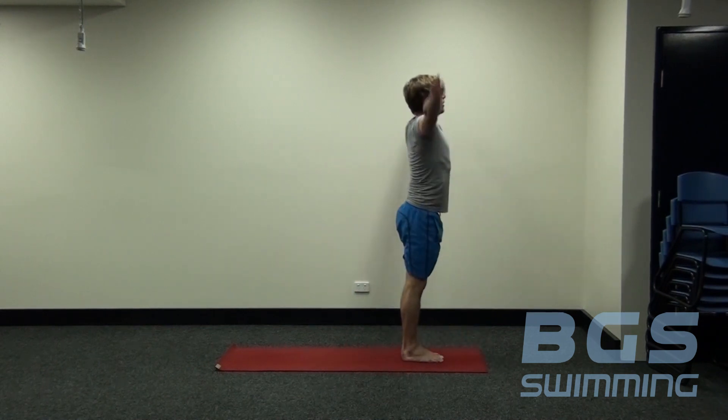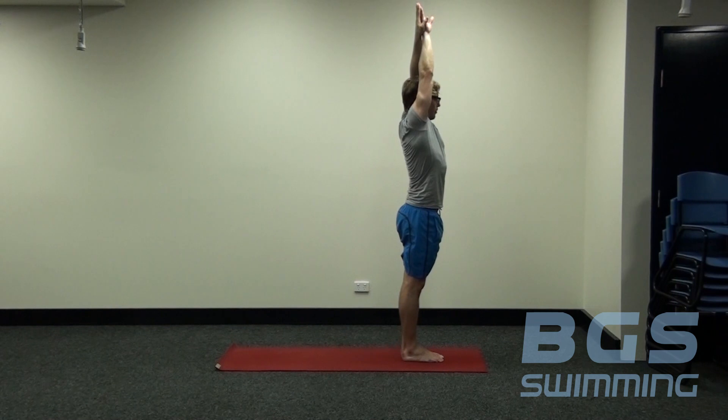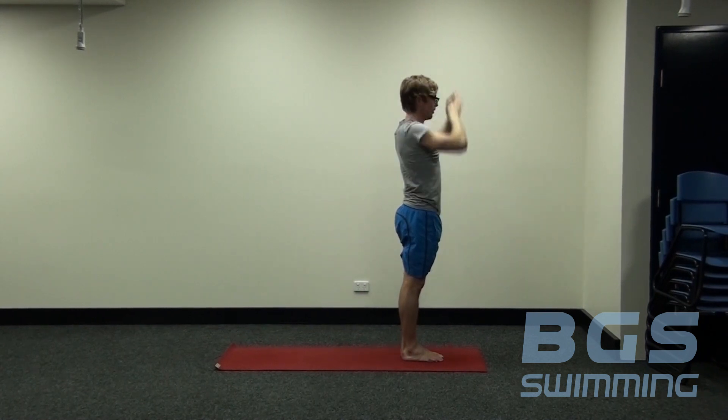From there, inhale, coming up into your streamlined position. Closing the eyes again, just taking three nice deep breaths. Again, feeling from the fingertips down through the shoulders and then to the hips — how that streamline feels.